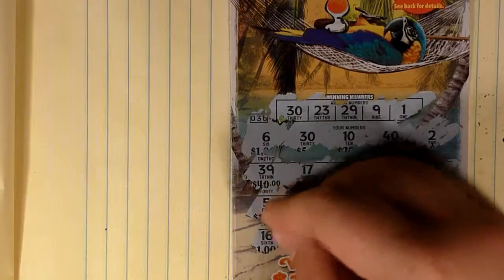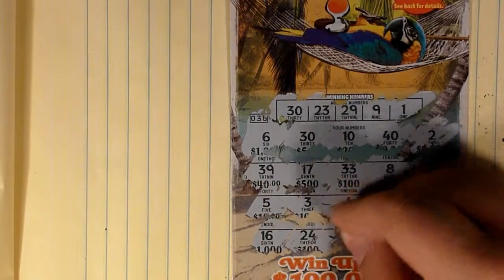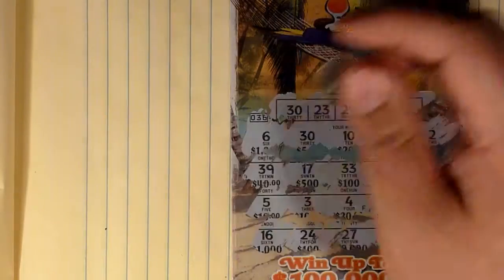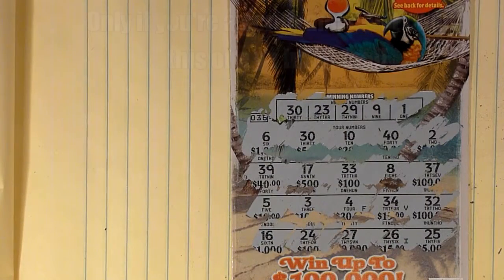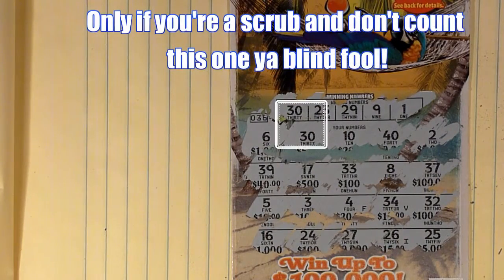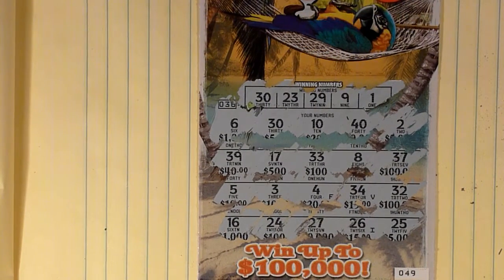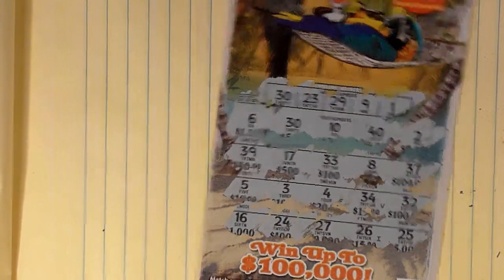We have another row: 16, 24, 27, 26, and 25. So no winners in the first ticket, but that is to be expected. Sometimes you win, sometimes you lose. We'll chalk that up to another loss and move on to the next ticket.